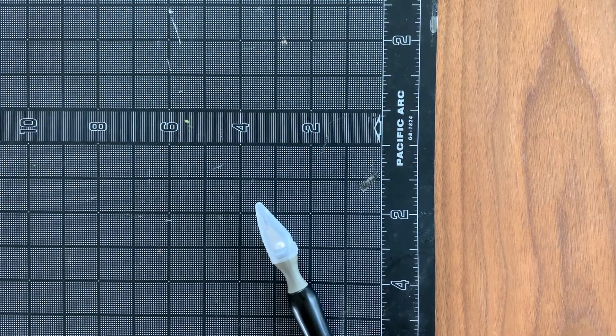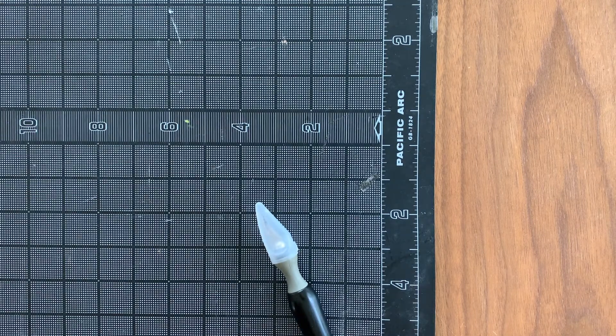Hi design class. In this video I want to teach you how to use an exacto knife to cut something using straight lines as well as organic lines.